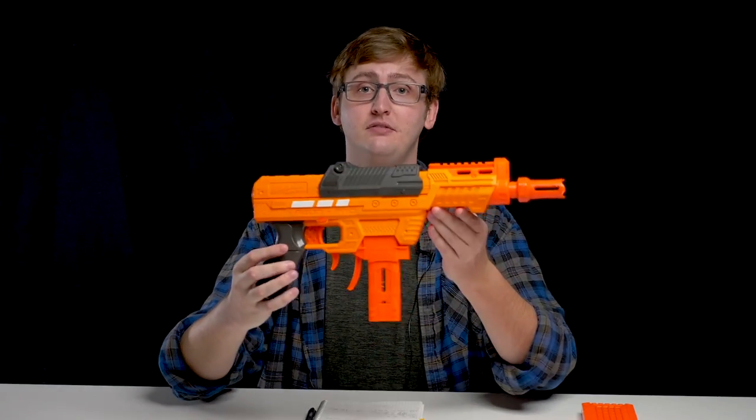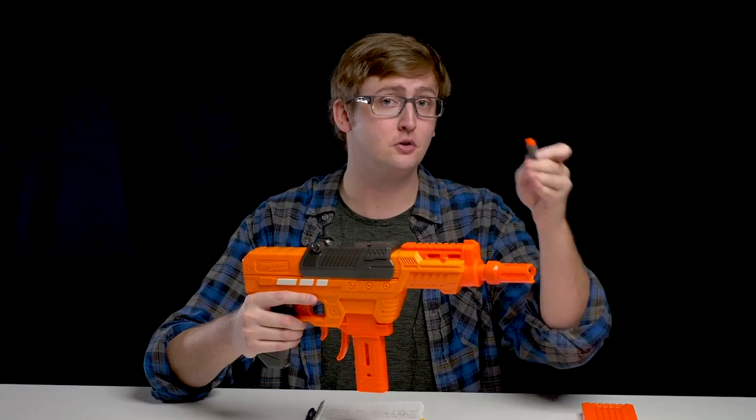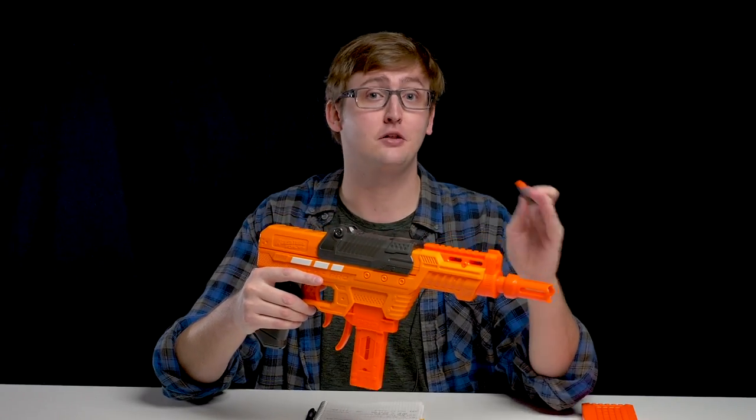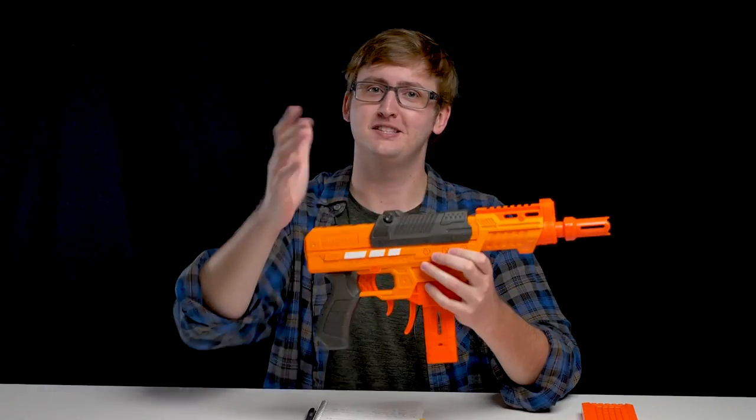That is the external overview of the Adventure Force Ion Pro. This blaster is compatible with the included short darts, but also Nerf Elite darts and Dart Zone Waffle Head darts. In addition to that, I'm showing you a two-shot and a three-shot shotgun burst using the override. Very versatile blaster. Let's see it fire.